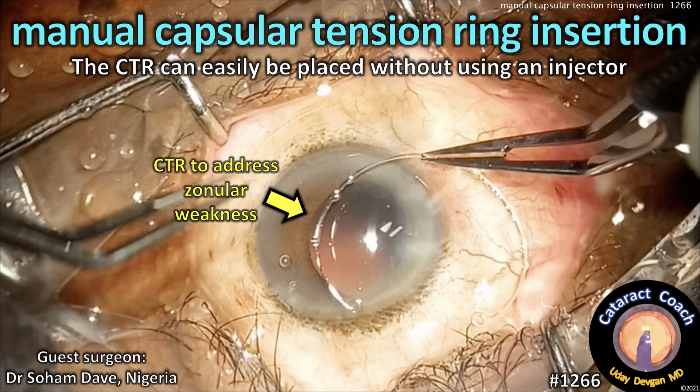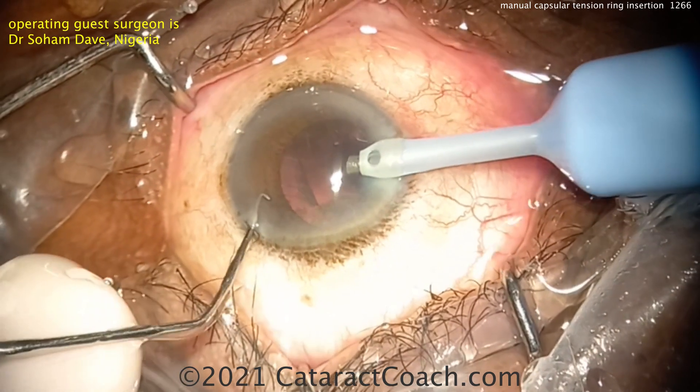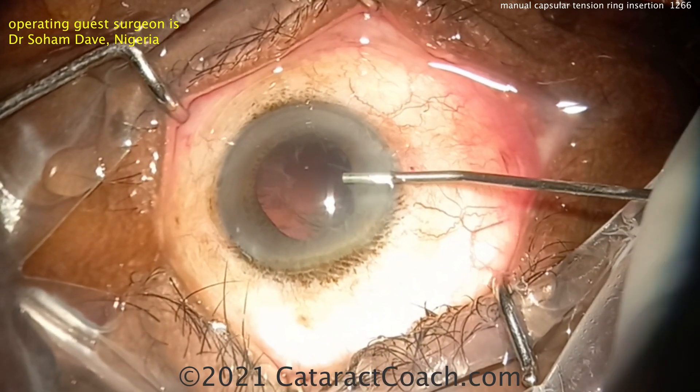CataractCoach.com — manual capsular tension ring insertion. You can place a CTR without using an injector. Our operating guest surgeon is Dr. Soham Dave from Nigeria. Here's the case at the end of nucleus removal, which went fine.